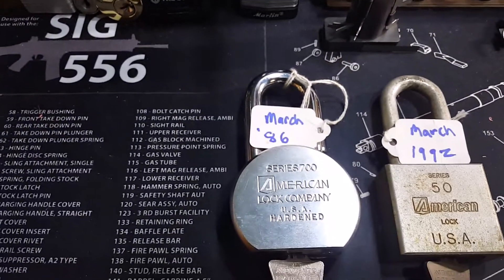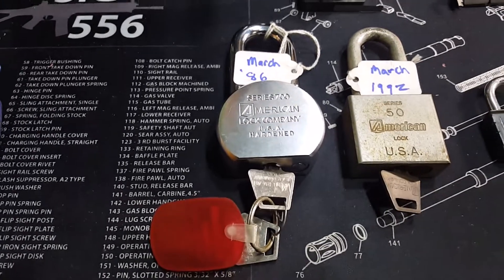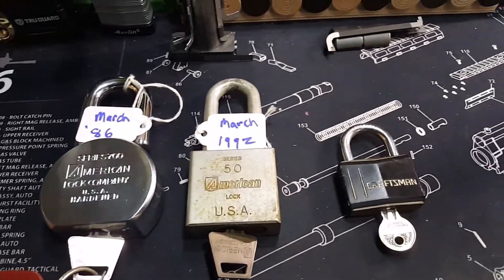Look at that gorgeous little 700 from March of 1986. Got two keys with it — it does work.